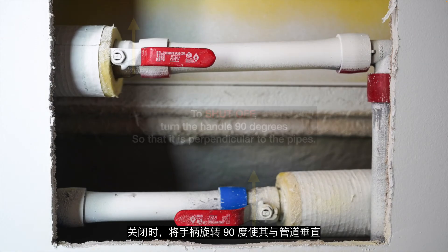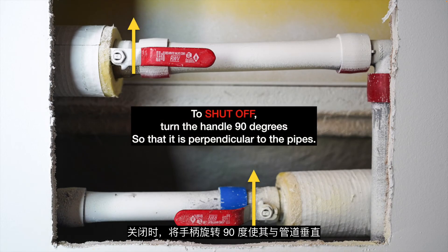To shut off, turn the handle 90 degrees so that it's perpendicular to the pipes.